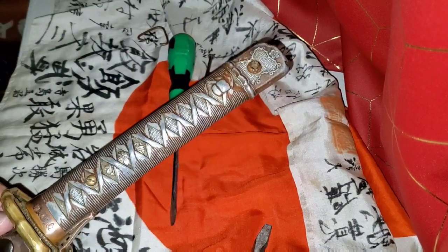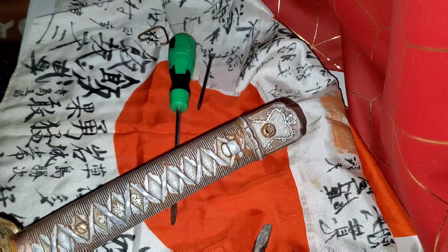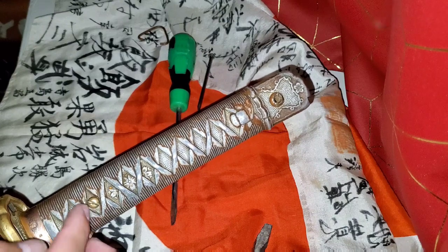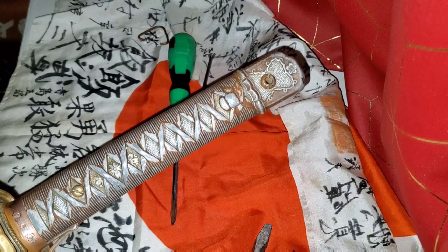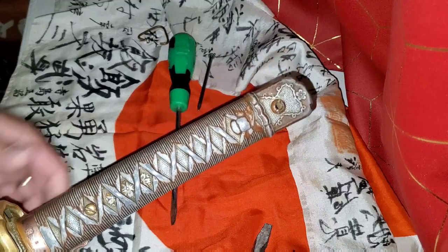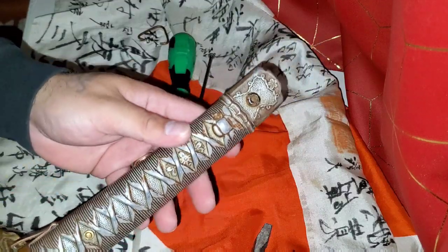I've previously taken this Japanese NCO apart, so the screws are kind of loose. But just know that if the screws are very tight and you are unable to remove them, I would suggest to stop and to not take the Japanese sword apart. Because the screws are going to be so tight that whenever you try to take them off, they're going to break. So I would not take my chances trying to do that.